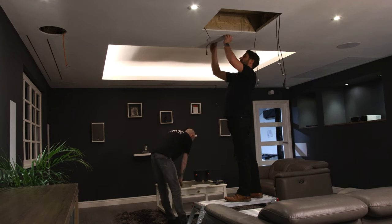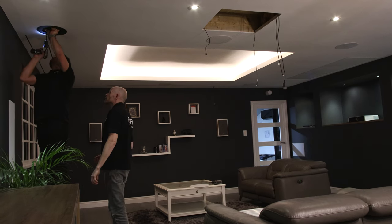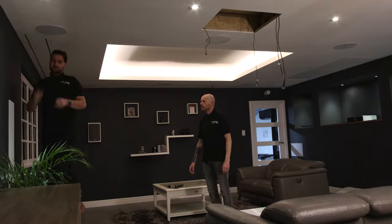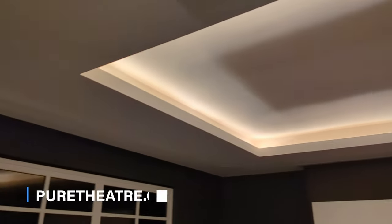Our team managed to fit all six speakers in less than 10 minutes. Once connected to our AV receiver, we had phenomenal sound in no time at all. If you're interested in in-ceiling speakers, head over to puretheatre.com. You can shop a range of different brands via our online shop, or if you would like to hear these speakers for yourself, book a demo at our home cinema center.